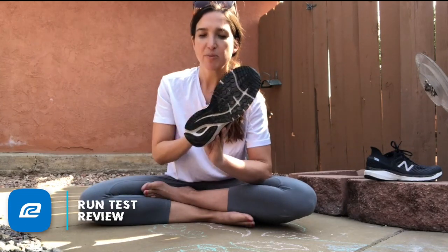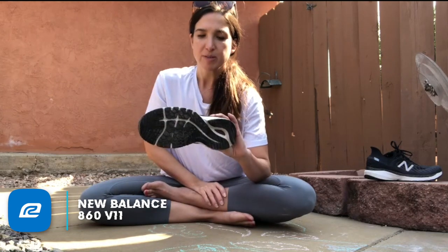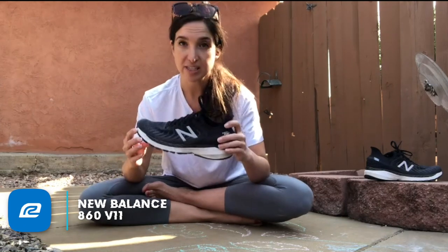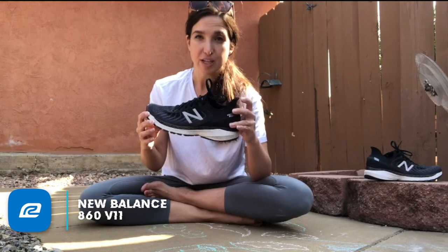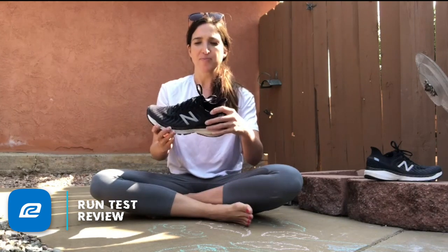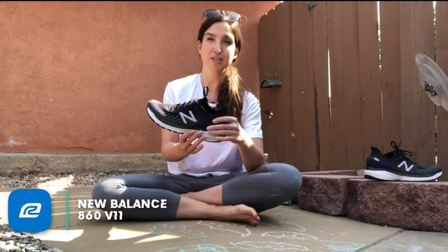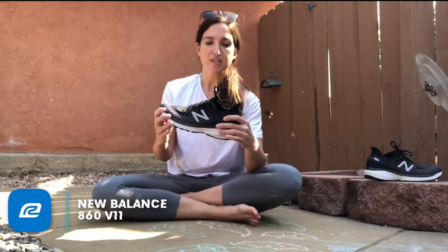We'll blend the performance with the updates to the shoe so you can get a feel for how the changes affected the performance. I spent about 20 plus miles in this shoe, as I do with all of our shoes. The thing I noticed most is that this is definitely a stability shoe — it feels very, very stable on the run. If you have any issues with back and forth movement, you're not going to have to worry about that in this shoe. It has a really strong medial post and good support structure throughout — it's a really solid stability shoe.